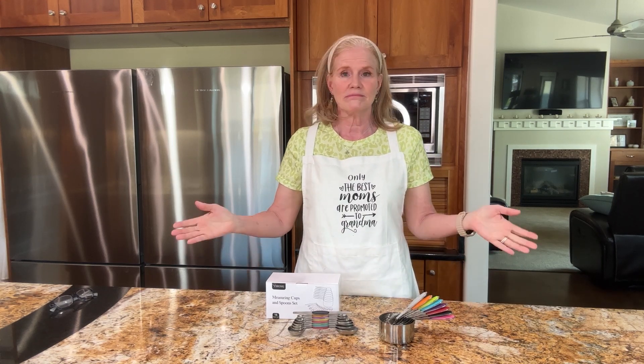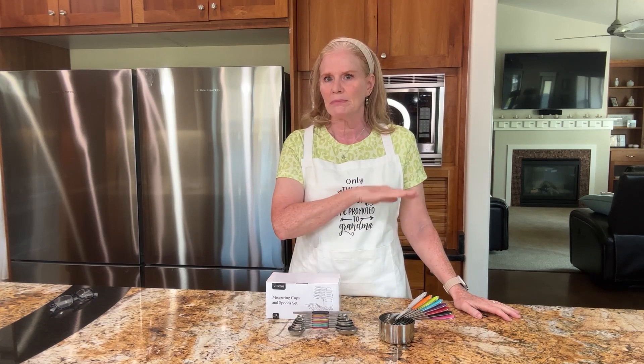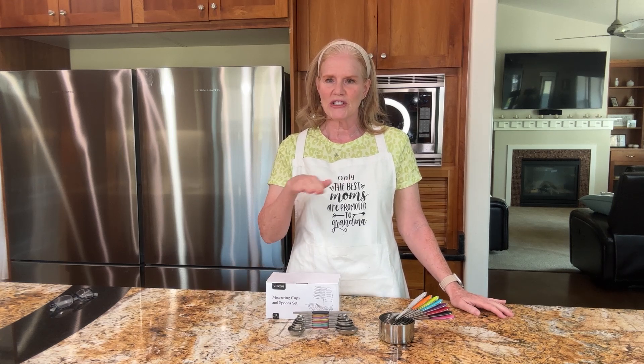Over a decade ago I bought a very practical set of measuring cups and spoons. They were just black plastic, typical. They worked fine functionally, but over time the unit of measure, which was just painted on, wore off — which left me guessing which unit I was using.